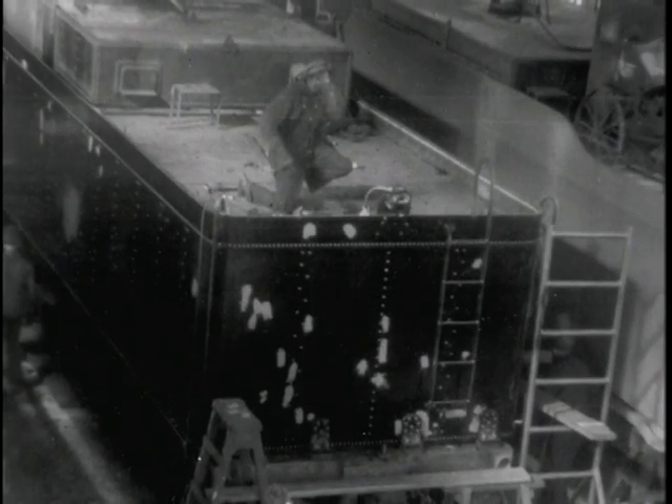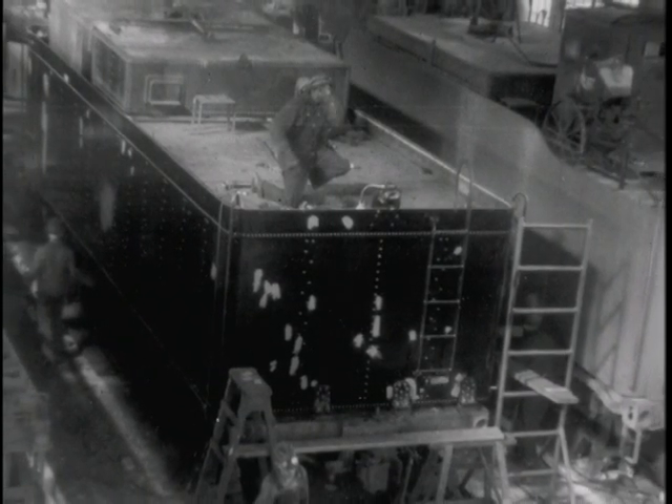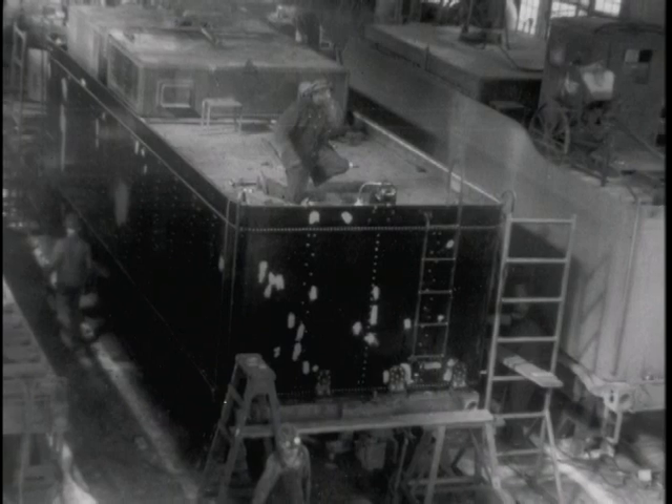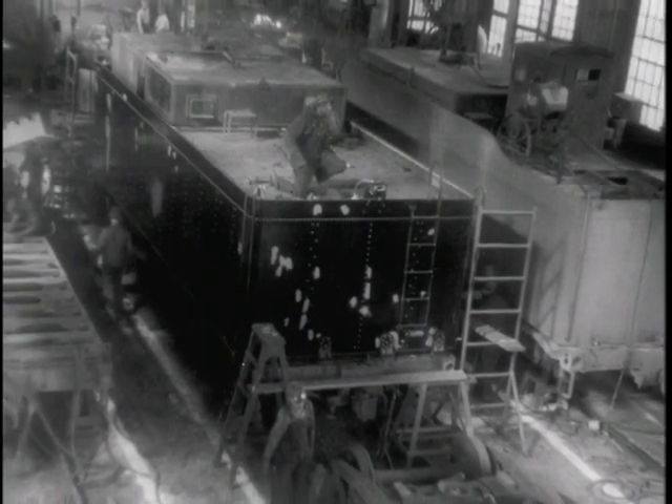Now here they are making ready to move the tank over to the bay area to attach it to the steam locomotive when they get ready to take it outside for testing.